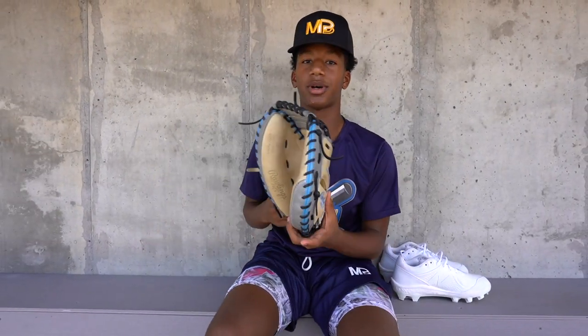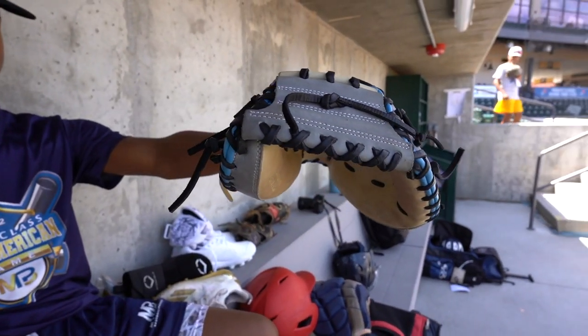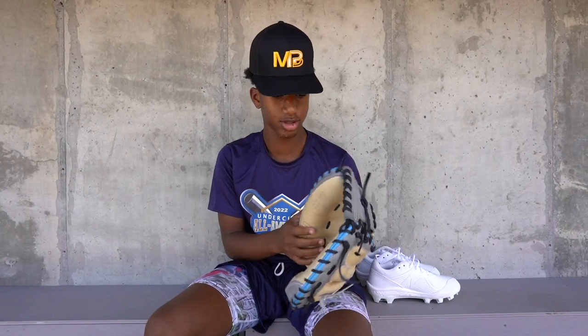My catcher's mitt — Rawlings, Heart of the Hide. Rawlings is my favorite brand for gloves, it's really good.